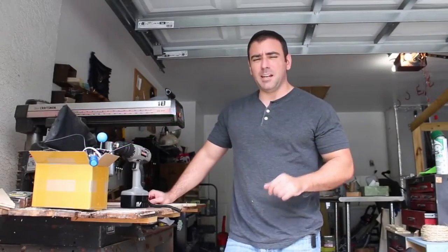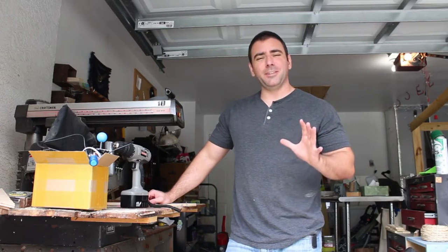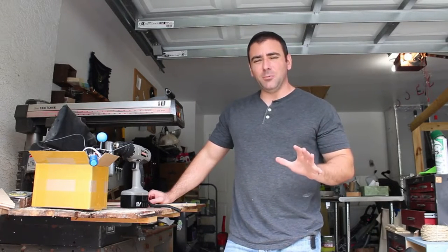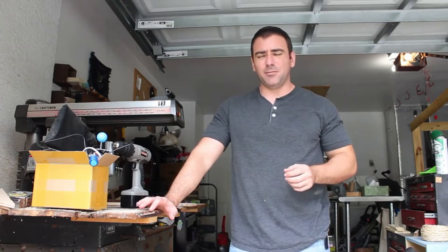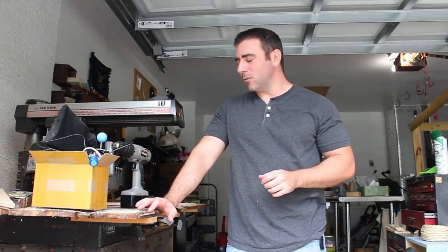My daughter's fourth birthday is coming up and we're going to have an astronaut-themed party. I wanted to build her a command center for her spaceship. My original idea was to use a larger tube TV and build a wall unit in the corner of her room, but that would take a lot of work and a lot of space out of her room, and I don't know how long she would actually use it for.